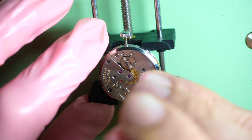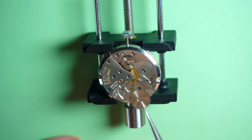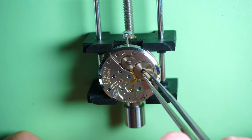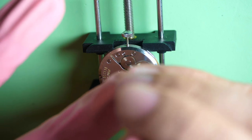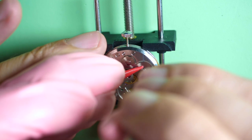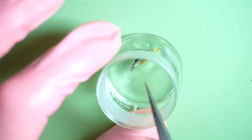Now I put the click spring and the click in place with the screw. Checking that it's coming nicely against the spring. I put the ratchet wheel on top — previously already oiled with 9104. The screw here is a normal right-hand thread compared to the crown wheel which was a reverse-threaded screw. I use my finger to keep a bit of friction while tightening.